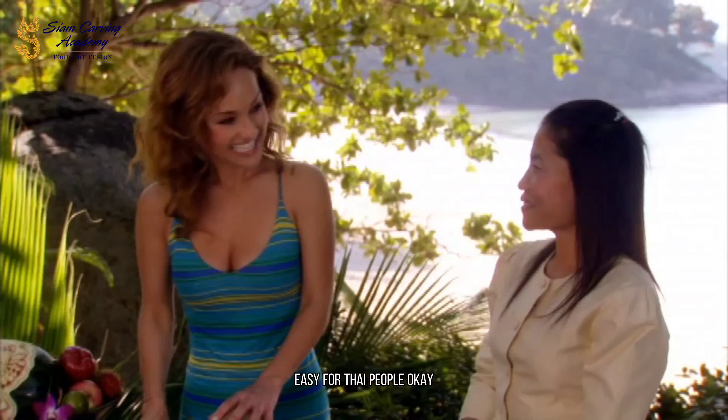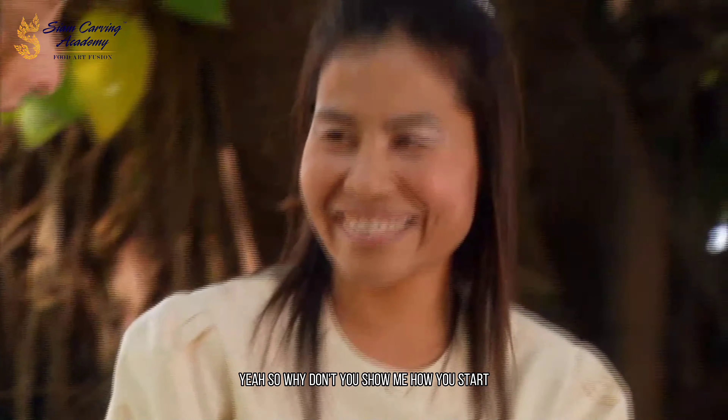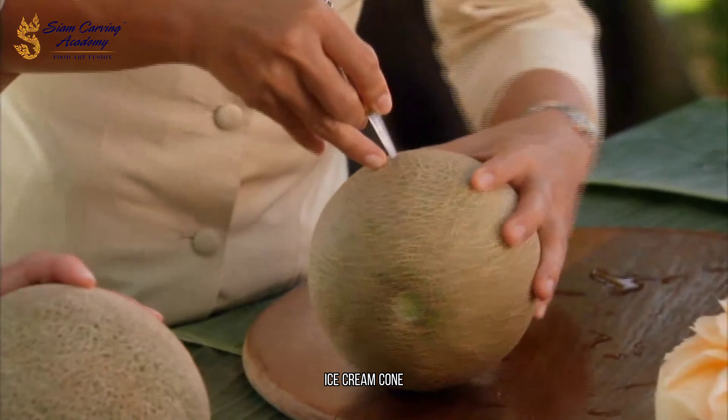Easy for Thai people. Okay, we're going to see if it's easy for a little Italian girl too. So why don't you show me how you start? You make it an ice cream cone, right? Ice cream cone — like a triangle.